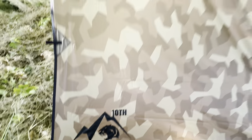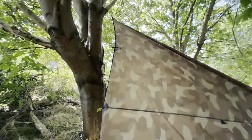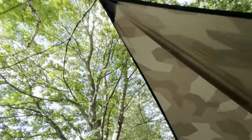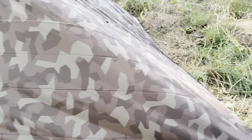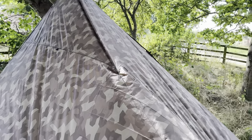Here we are, it's all set up. There's plenty of space inside. It's pretty windy today so I could spend a bit more time getting it right, but you get an idea — you can certainly see the camo.